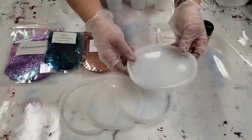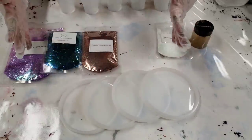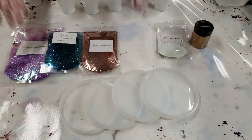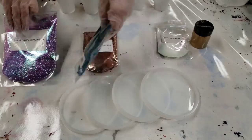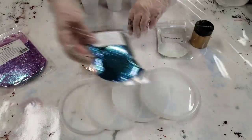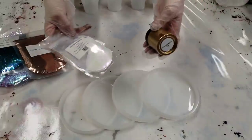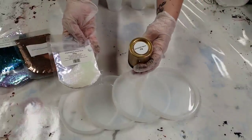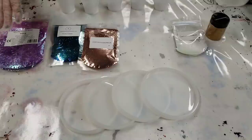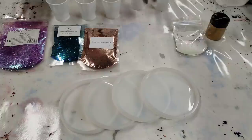In today's video I'm trying out their round molds — I've never tried these ones before, I just got them. If you've seen some of my earlier videos, I have all kinds of molds from them; they have the most amazing molds and glitters. I am using Stone Coat Countertops Art Coat resin, so I'll get everything mixed up and be right back.